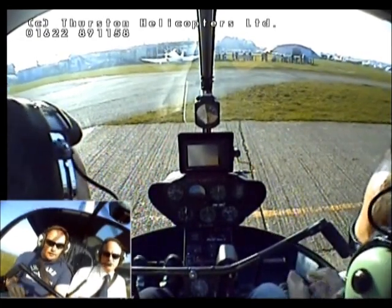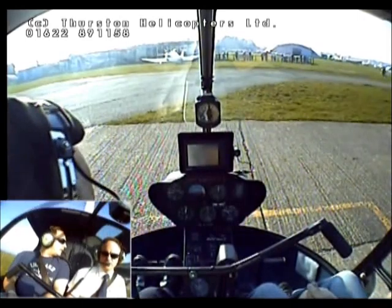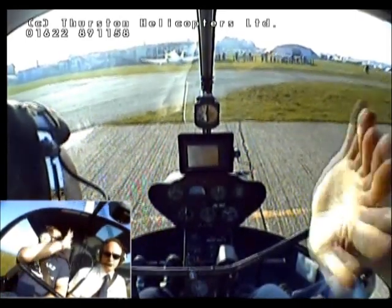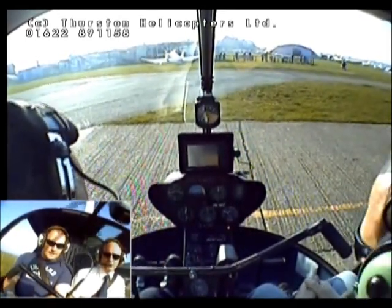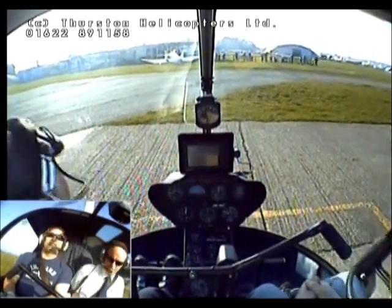They should match, should they? Yes. The RPMs are given in percentage rather than actual physical numbers of what they're doing, but if you want to know why that is, you'll have to email Frank Robinson and ask him.